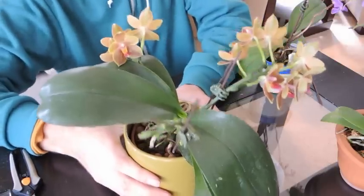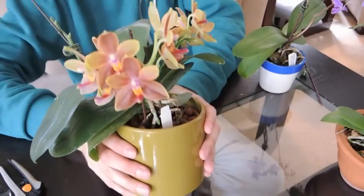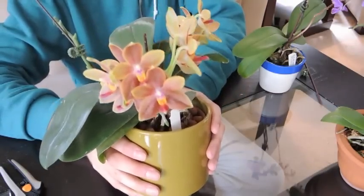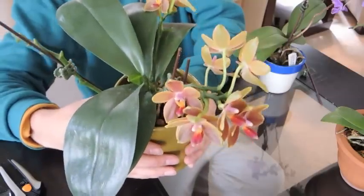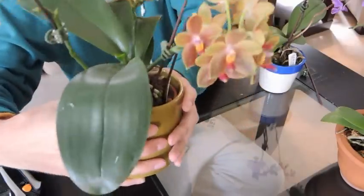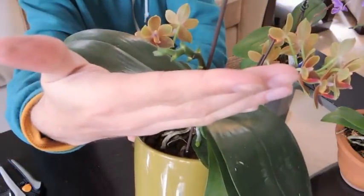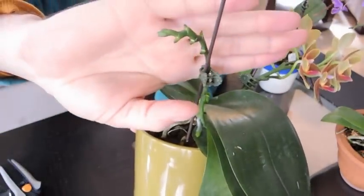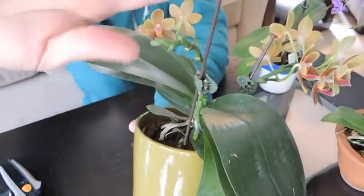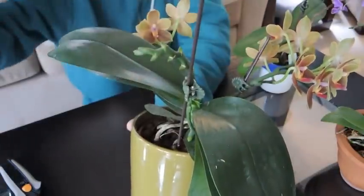You're a little bit closer now. Just wanted to show off these flowers one more time — these are absolutely beautiful. It's a type of Phalaenopsis, might be a Phalaenopsis cross, but it's a fragrant one. This flower spike here has no flowers on it, but it still looks healthy, so I'm not going to chop that one off. I'm going to leave it the way it is — it's looking quite nice.